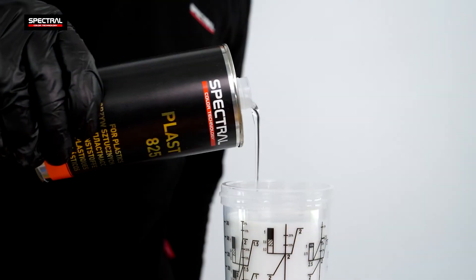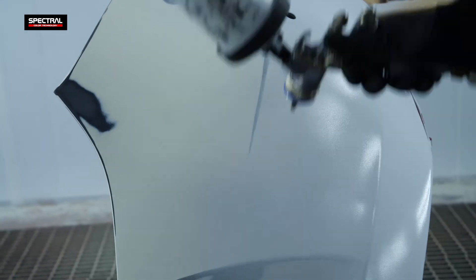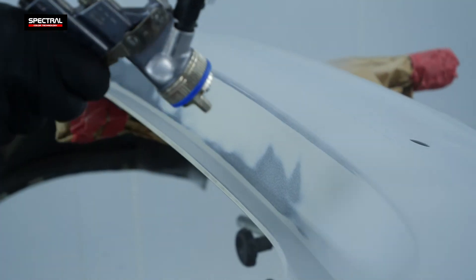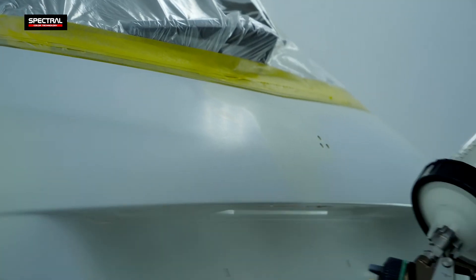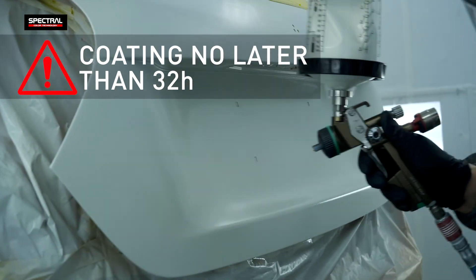The primer is compatible with primer adhesion and elasticity promoting additives, which makes it suitable for plastic surfaces. Due to the properties of the primer, apply the top finish layer not later than 32 hours after the primer.